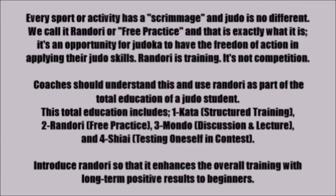Every sport or activity has a scrimmage and judo is no different. We call it Randori, or free practice, and that's exactly what it is. It's an opportunity for judoka to have the freedom of action in applying their judo skills. Randori is training — it's not competition.